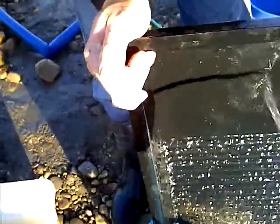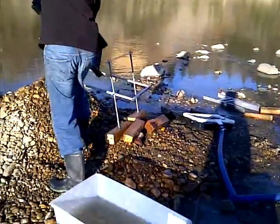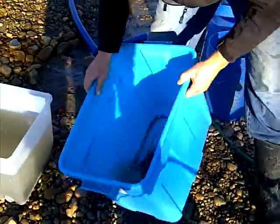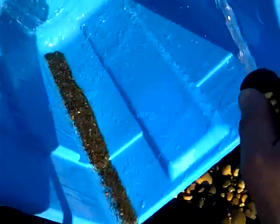The garden hose works really well to rinse those riffles right out and keep it all in the bucket.